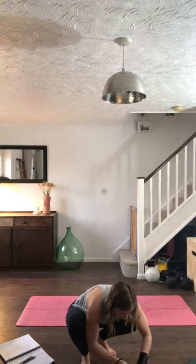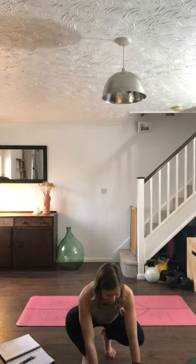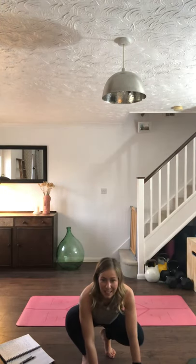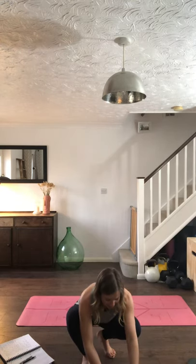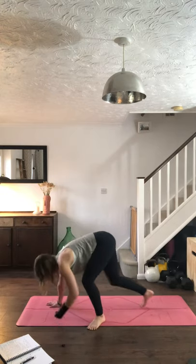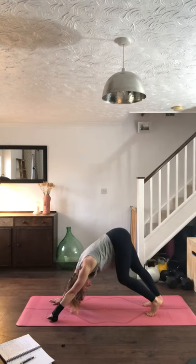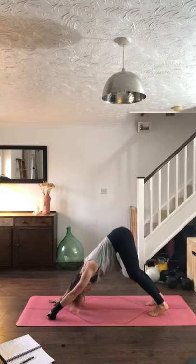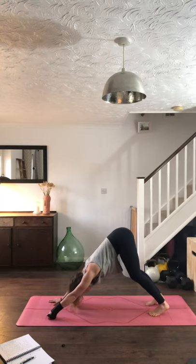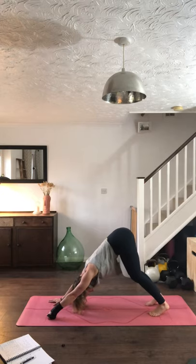Slowly send the bottom back to the heels then lift the bottom up to downward facing dog. Take a moment to wiggle, shake, trying to keep that bottom up towards the ceiling, looking towards the knees. Maybe saying no with the head, maybe saying yes with the head. Then find that stillness — knees soft, hands shoulder-width apart, feet hip-distance. Trying to find a long line from the crown of the head all the way up to the bottom. If the spine is curving, just bend the knees a little bit more.